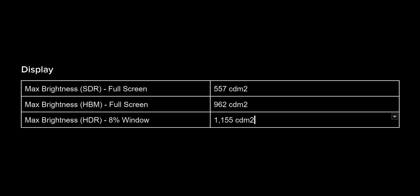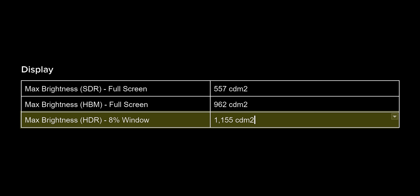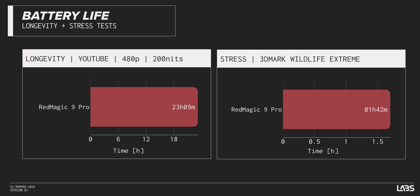Let's talk about the display. Red Magic claims better peak brightness than ever before, and that much is true, but we were not able to attain the 1,600 nits they claim — we're not sure how they measured that. We were able to hit just over 1,100 nits, which is plenty for HDR content but isn't what they advertised. On battery life though, we measured over 23 hours in our endurance test playing back a YouTube video at fixed brightness, and about an hour 45 under extreme load. Pretty darn impressive.